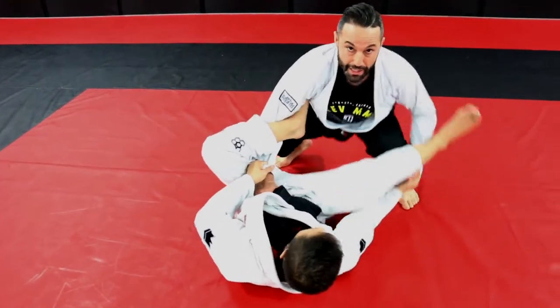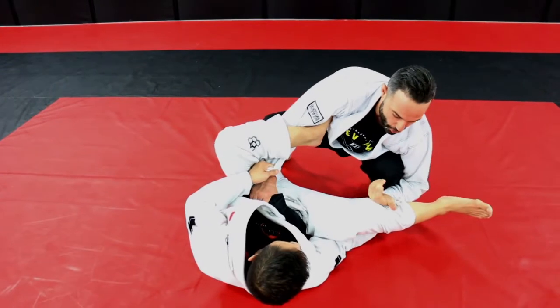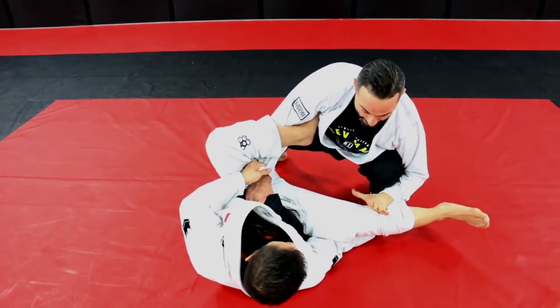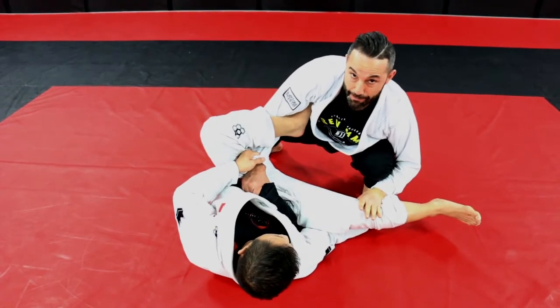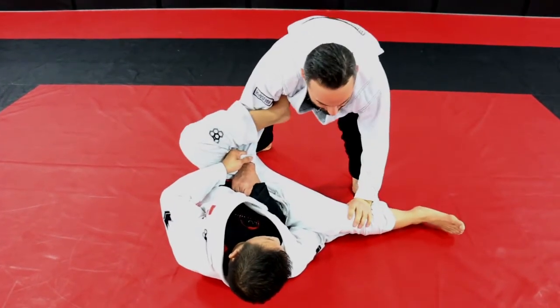I'm going to bump through. I'm going to circle my hand over and trap his leg. You could go palm flat — some people go palm in just to defend against him pulling my arm inside. But the idea is to pin pressure down.